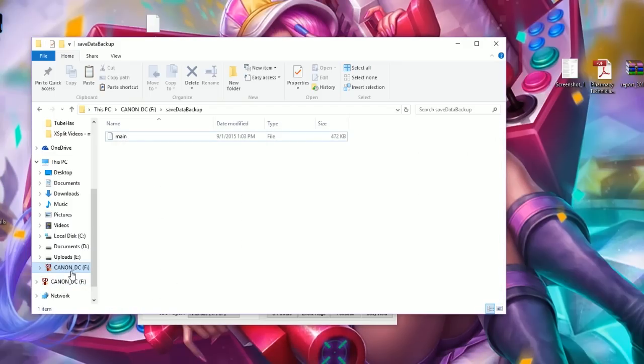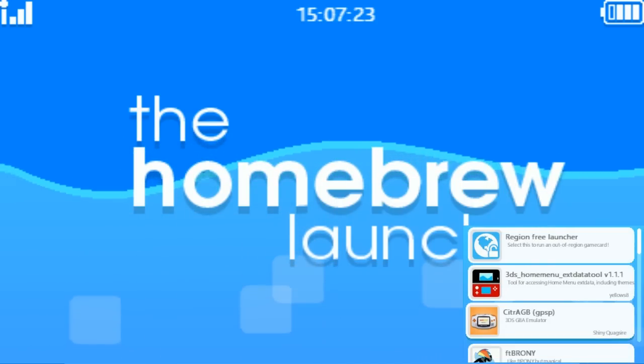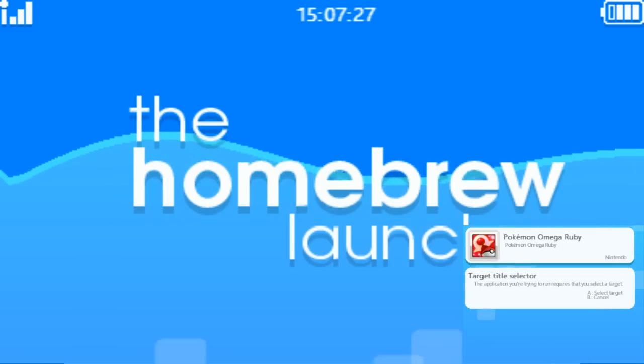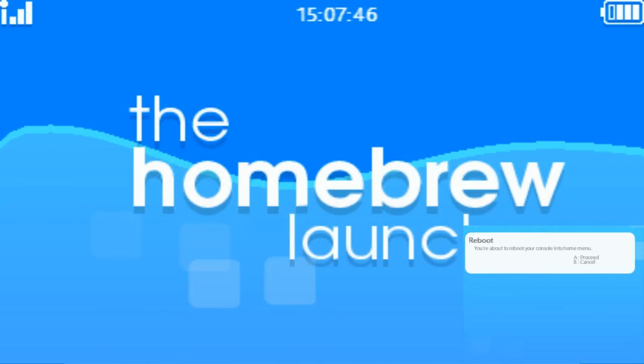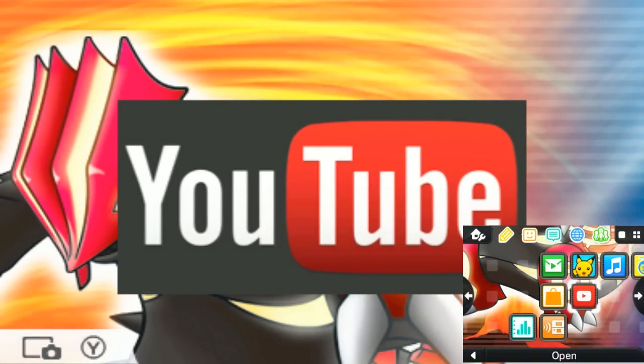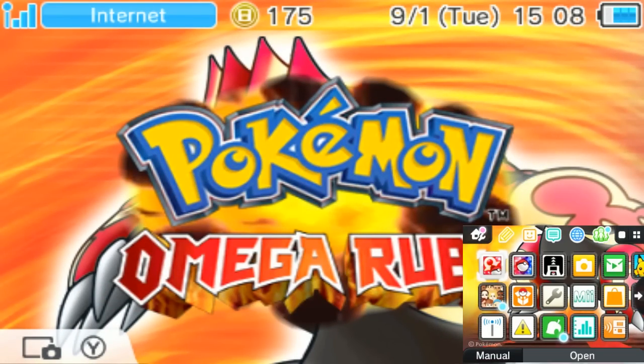Safely eject your SD card and go back to your homebrew menu. In the homebrew launcher, navigate back down to save manager, find Pokémon Omega Ruby or Alpha Sapphire, click OK, and it'll open the same sequence of screens. Click 'import save data', it restores the save, then click exit and start to go back to the home screen. You're done — next time you open Omega Ruby or Alpha Sapphire, all the changes you made should have gone through.